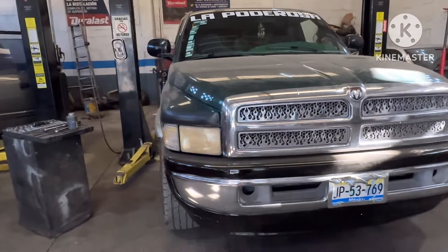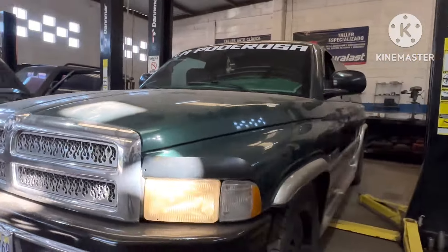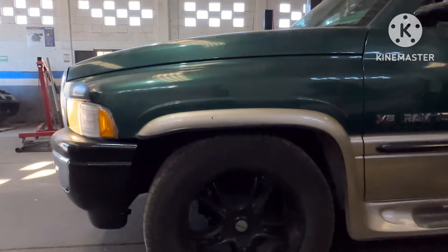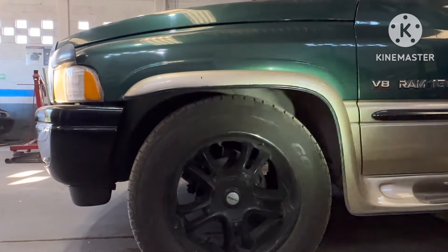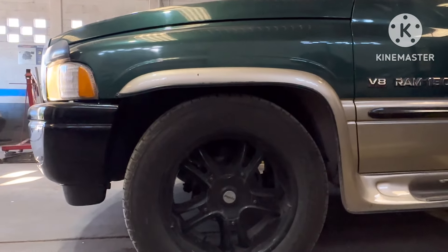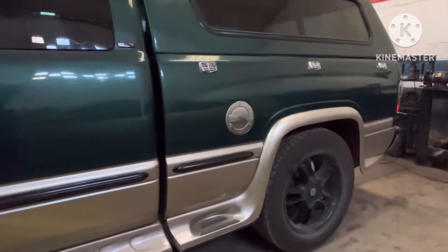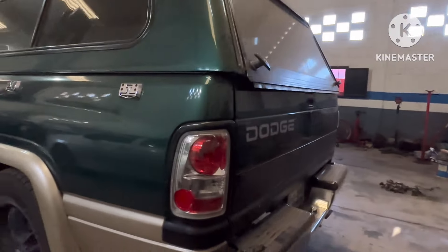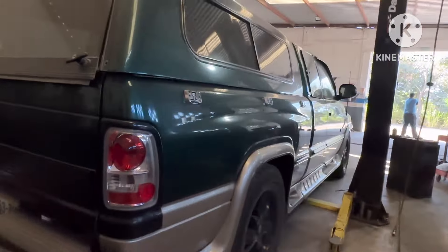Ya se encargaron nuevos y hay que levantarla. Miren nomás la distancia que tiene — la vamos a levantar a ver cómo queda. Miren de atrás cómo está, está muy bajita, y pues ahí está su defensa pintada también. Déjenos ponemos a trabajar en ella para ver qué tal se la dejamos al compa Chuy.